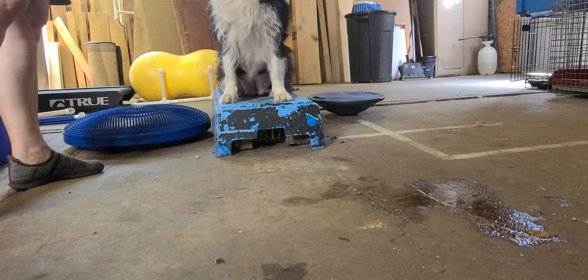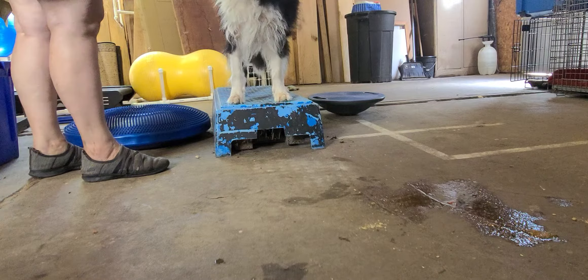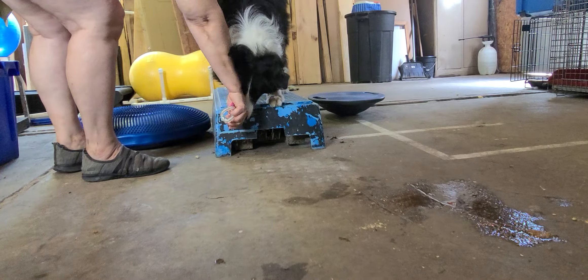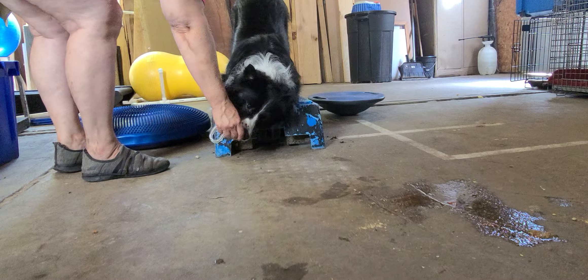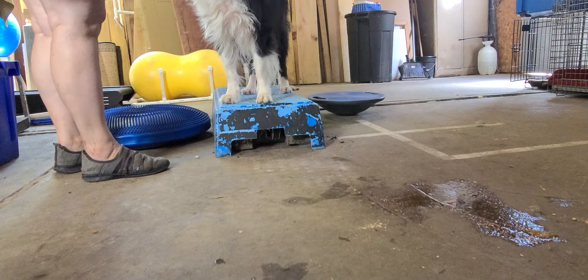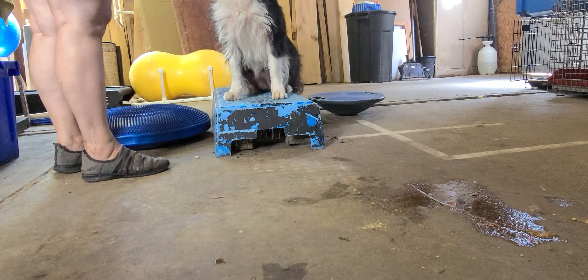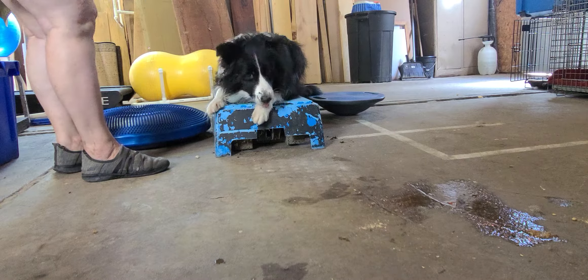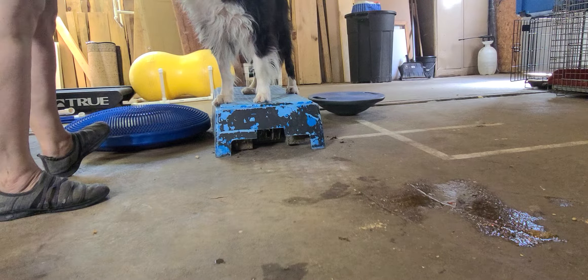Good — try not to get in the way of the camera stand. Once she finds her balance, down Fiona, down — all the way, puppy, all the way. Down. That's a down. Good girl. Okay, so I want to try and move her on to a different piece of equipment.